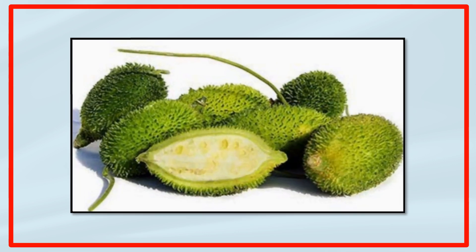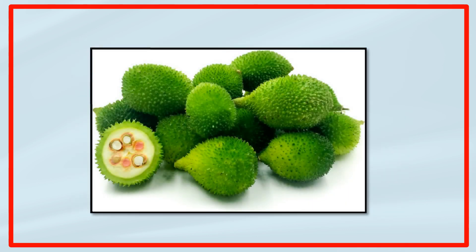Cut the ridge gourd into halves. Boil them and scrape out the seeds. Then mash the seeds and mix the mash with mustard paste.